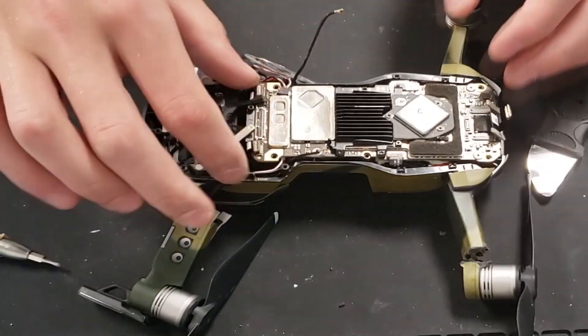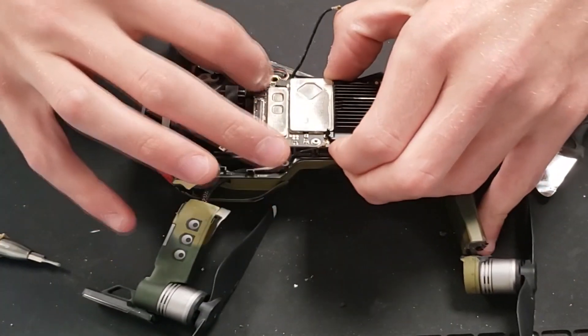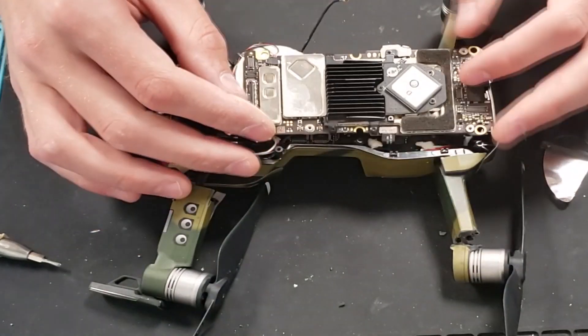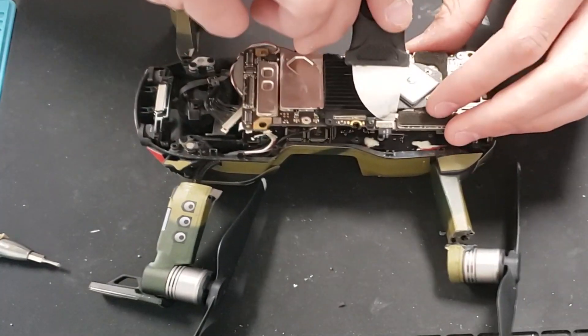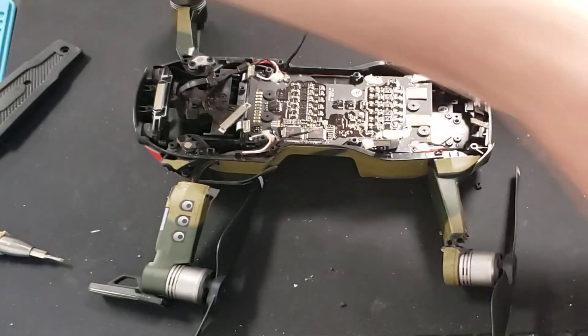We're going to actually realize we can't pull the flight controller out because there is still a ribbon cable connected — I forgot to disconnect that one. So go ahead and disconnect it. Now you can take out the entire flight controller and fan.